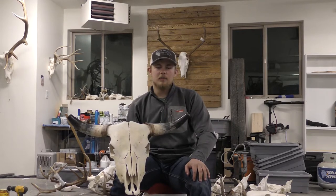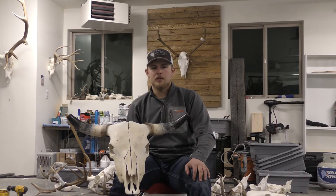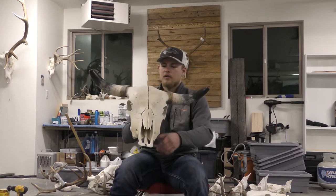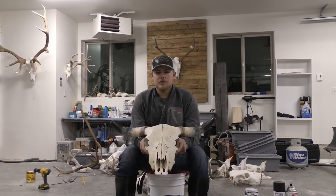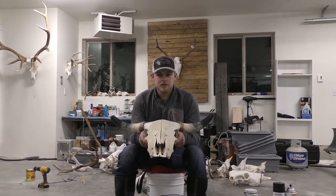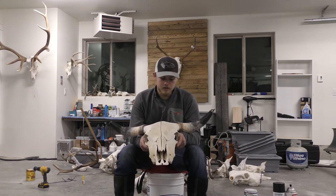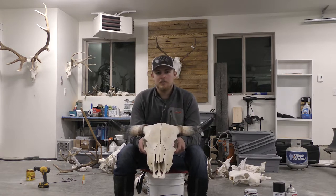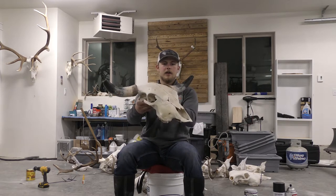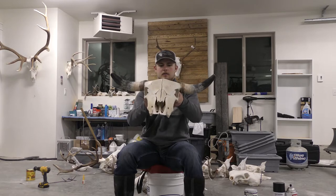Hey guys, welcome back to another episode. It's been a long break but we're back and we're going to be doing another how-to video. Today we're going to be doing a metal finish in silver on this steer skull, so stay tuned and see how it turns out. First things first, just like all of the metal projects we do, you're going to need a clean skull. We didn't peroxide it because we're going to be painting over it.